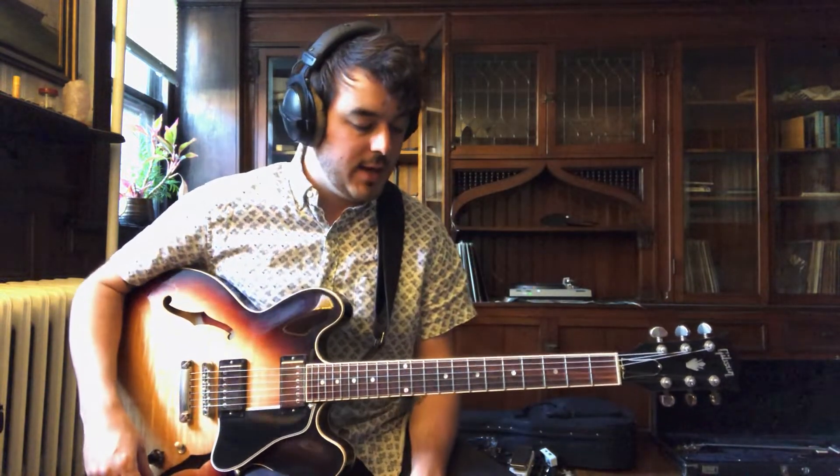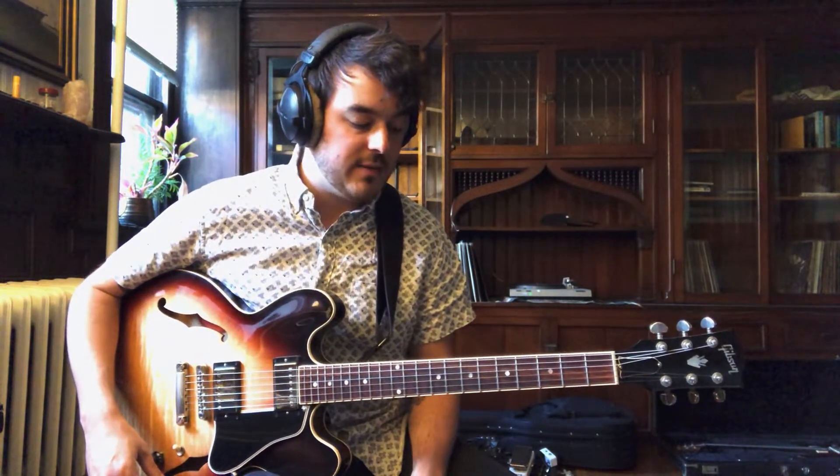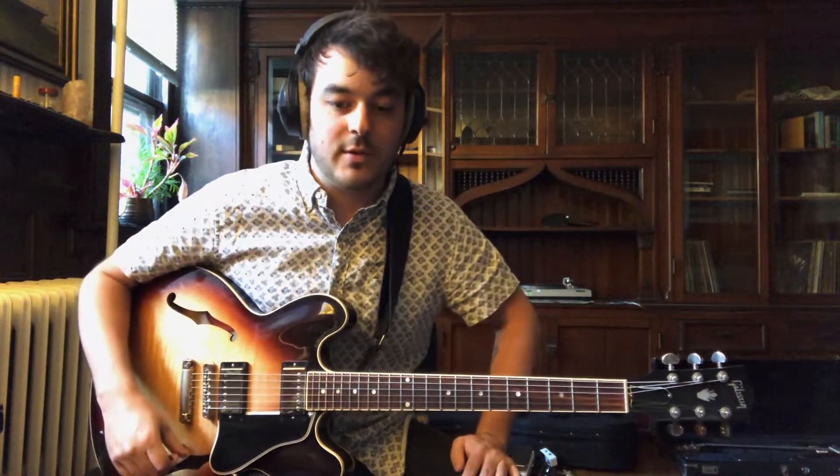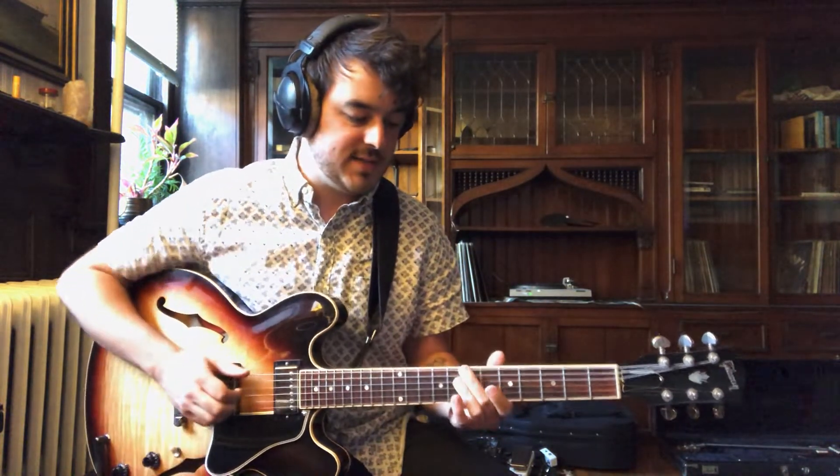But yeah, let's get right into it. The key of the tune is in C minor. When you go to practice this with the record, you'll find it's a little out of tune. I imagine they cut it to tape or something and maybe sped it up or slowed it down, but it's kind of in between B and C — just a little flat — but we'll be doing it in C.